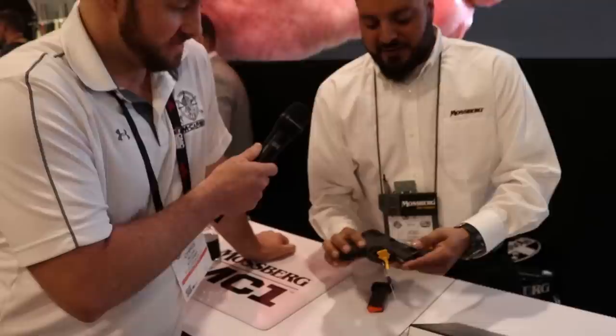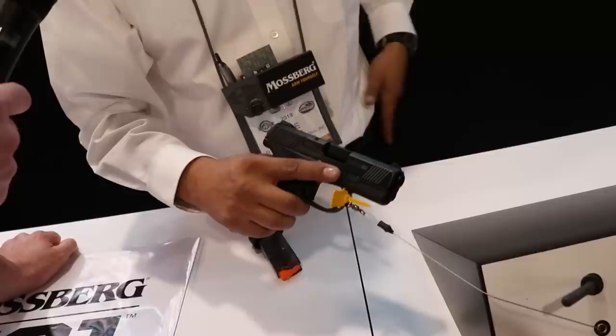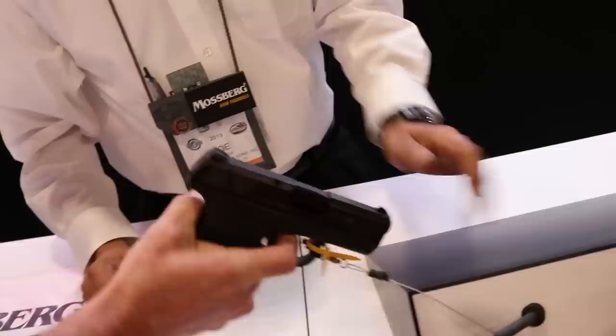Welcome back — I'm here with Joe at Mossberg. Really excited to tell us about a new pistol. We have the Mossberg MC1 — it's a 9mm. It's got a DLC system, a diamond-light coating, which is very scratch-resistant — nice for concealment. The average trigger poundage is about 5.2 pounds with a flat face trigger. Not bad at all.